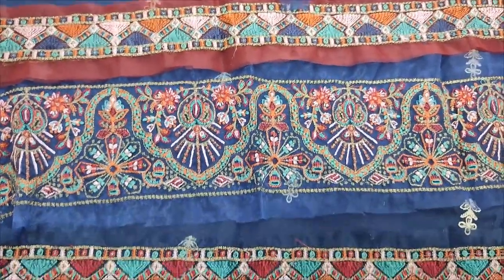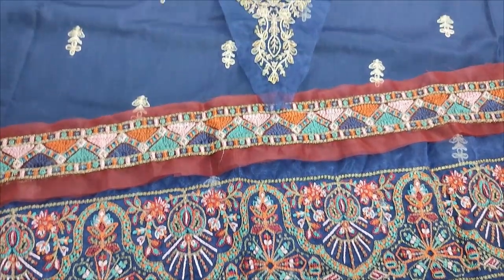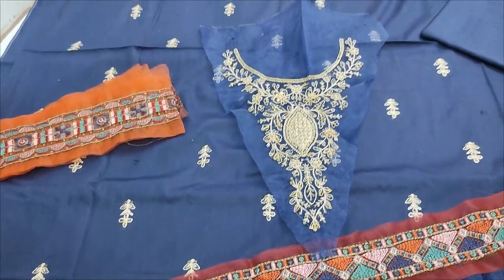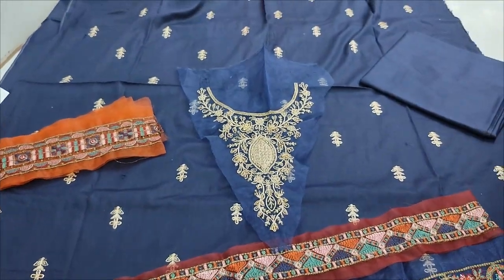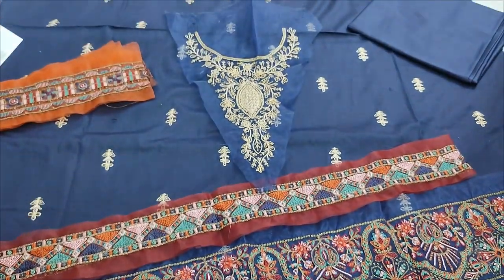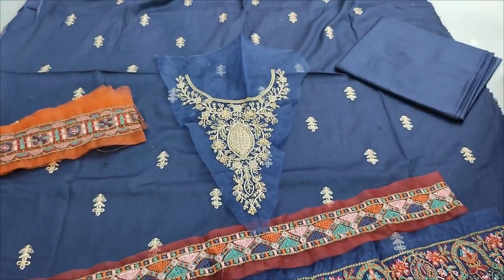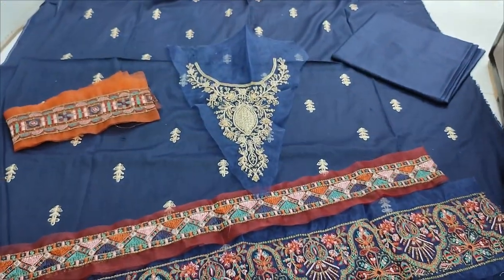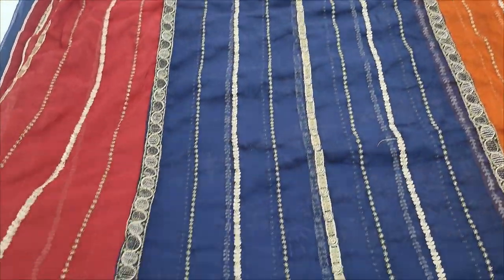These are embroidered glasses with diamond detailing. This fabric comes with the fabric back and trap. The Shikun embroidery is done and ready to wear.